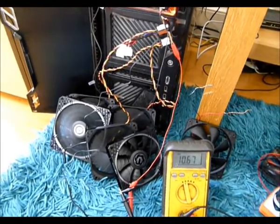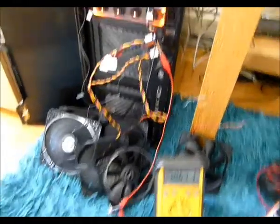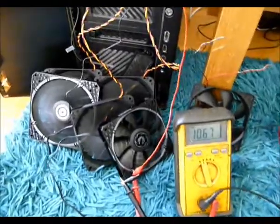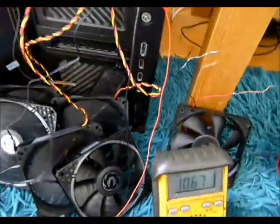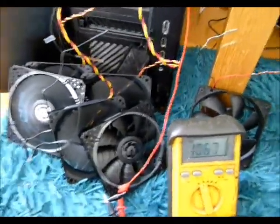I've connected up my multimeter to the fan controller, just stuck onto a little board there. So I've got four fans running. We've got 0.45 amps on the 8-loon fans and 0.15 to 0.18 with the bit phoenix fans.